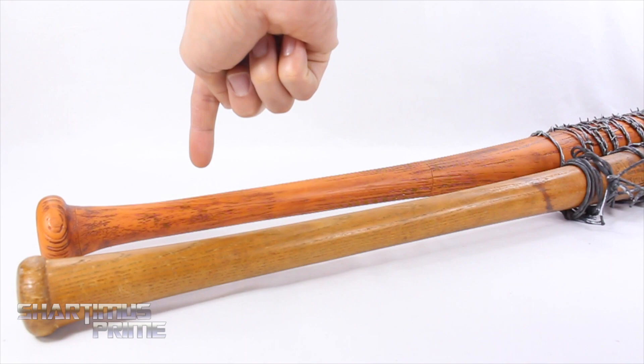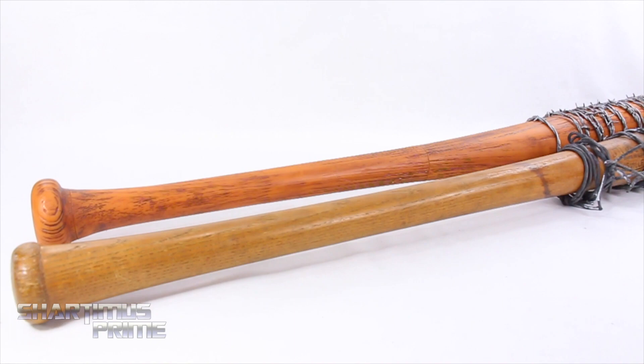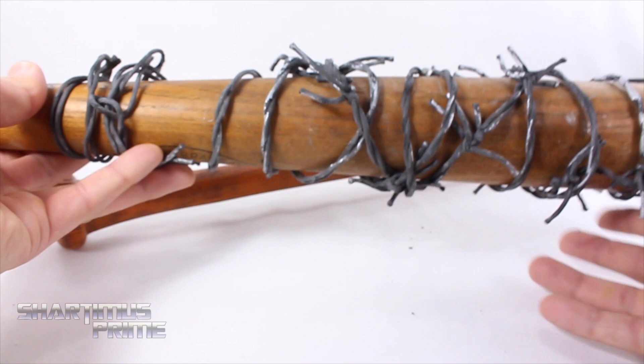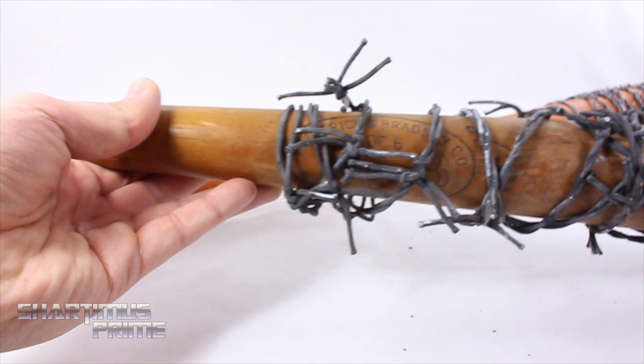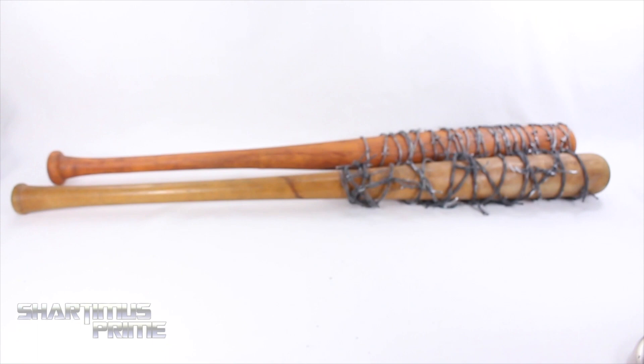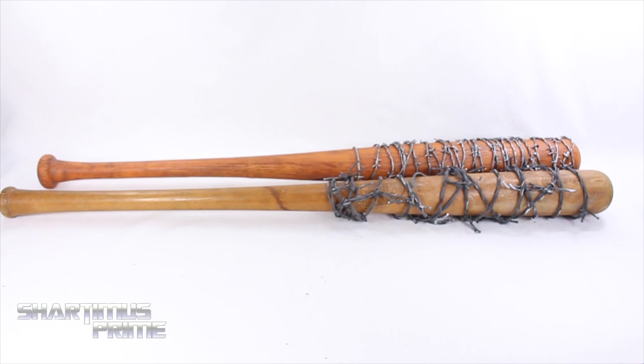Measuring her across — sorry, Lucille — she's at 32 and a half inches. Here's the McFarlane Toys Lucille next to my prop. This is my dad's old baseball bat, an actual Louisville Slugger. You can see the four right there at the very bottom, just like on the replica. I actually weighed this one out at five pounds and two ounces, and it measures closer to 34 inches. Looking at the top — how it's all knotted and everything — just like the replica. Here we have the Hillerich and Bradsby logo right there in the middle. Seeing the two bats side by side — for a replica, that is not bad at all.